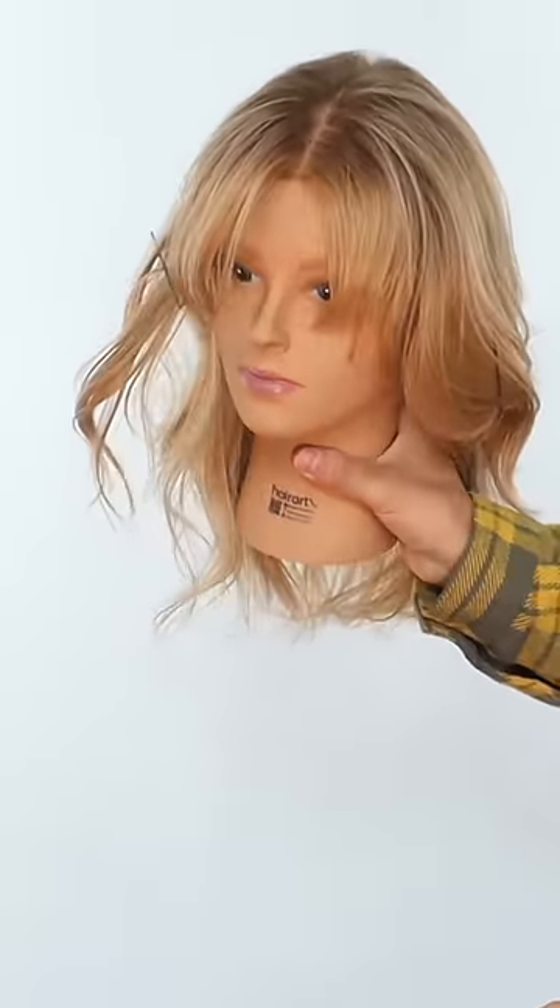We're going to shake that up. And as you can see, it made no difference if you put the squiggly side towards your scalp or away from it.